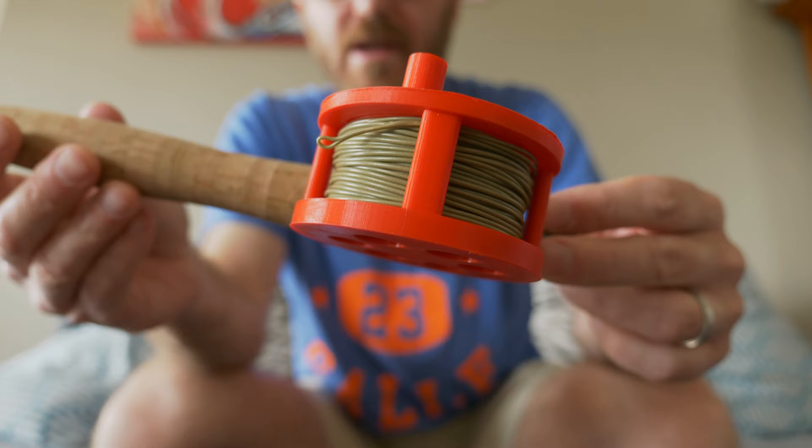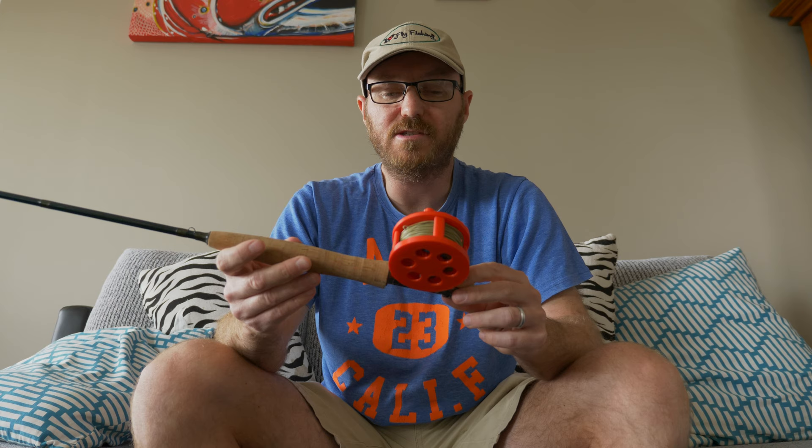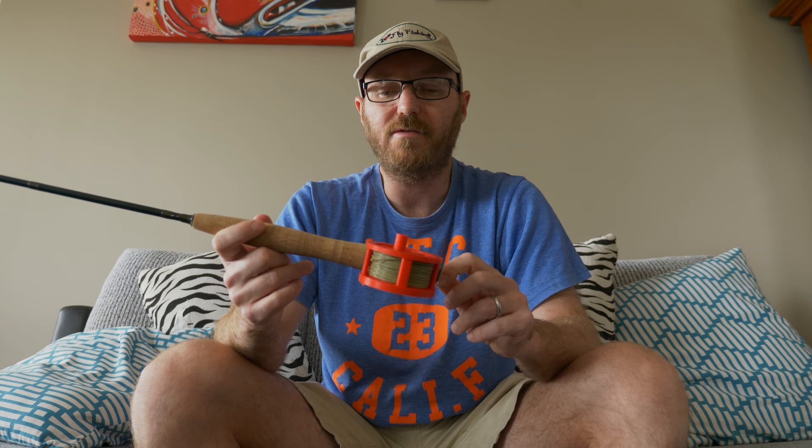I'm looking forward to going and testing this on the water and giving it a real go. I'm going to do a saltwater test and a freshwater test. Thanks to Michael Hackney for the design of this and thanks to Manawa for the printing and letting me film there. I hope you enjoyed this video and I hope you look forward to the on-water testing. Thanks for watching and I'll see you in the next one. Bye.